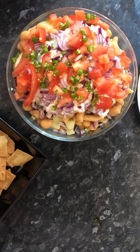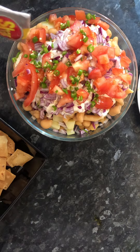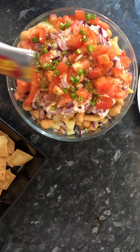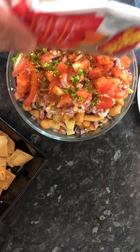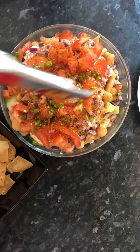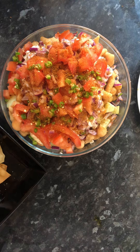I am using Chana Chaat masala. I am going to add some water. Some salt. And on the top.